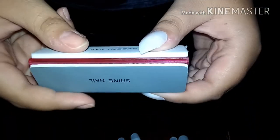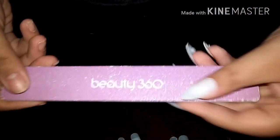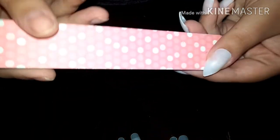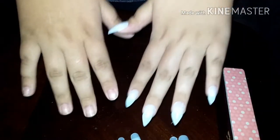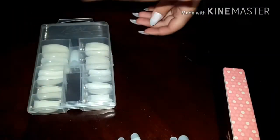I'm going to be filing the tops of my nails. This isn't very good for your nails, but I like to do it so that it makes the nail stick better. So now we're just going to use a normal nail file and file our nails like normal.